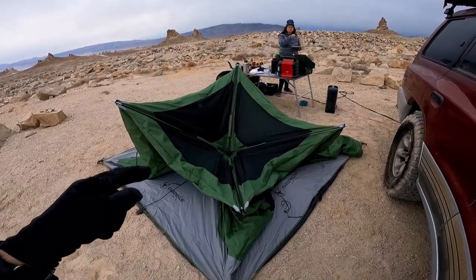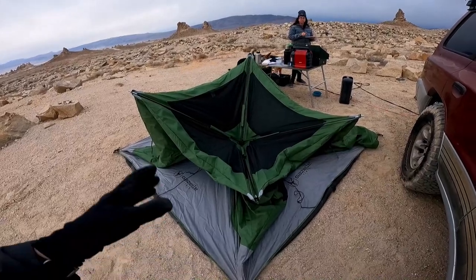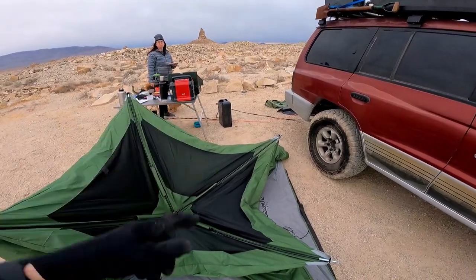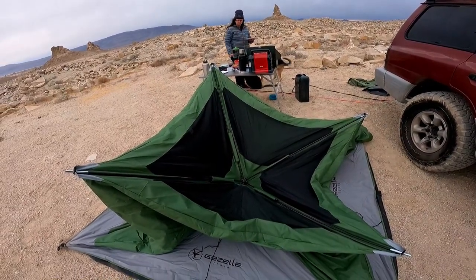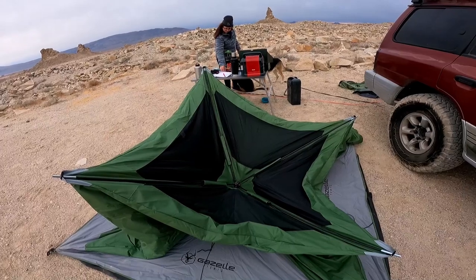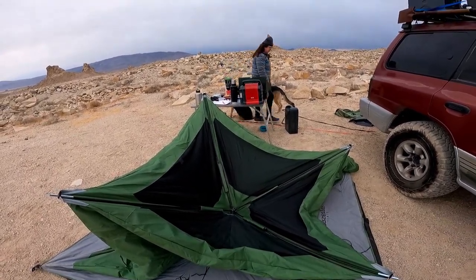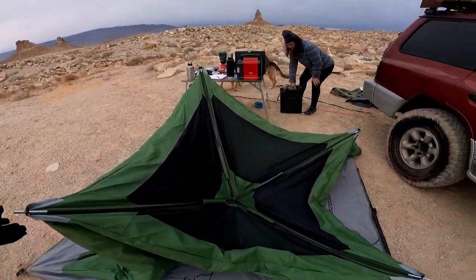I just got an email — they've got a new version of this tent called the Overlander, which I think is the same tent but it comes with a waterproof bag, which I wish this one had, and different tent stakes, and I think it also comes with a footprint. That makes sense — like, why wouldn't you need a footprint? You put it down on any surface, you want a footprint.